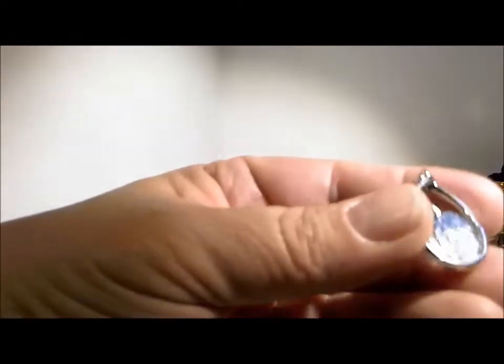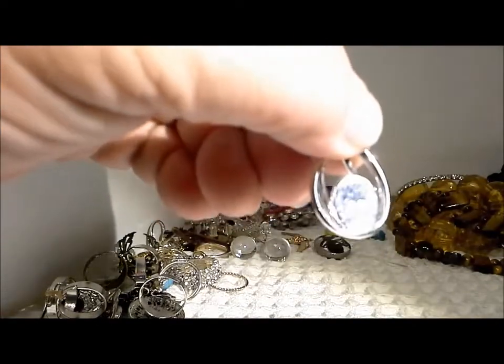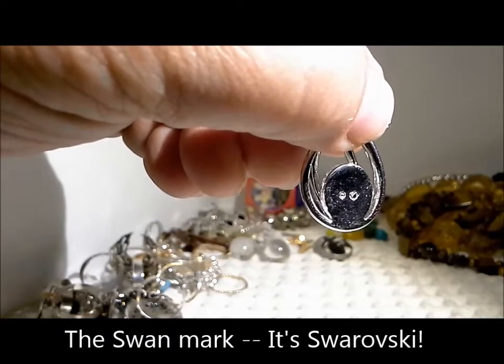Here's another pendant, just needs a chain. It's got a couple letters on the back — it says copyright. If we can get this in the light correctly — look at those gorgeous shiny stones, and then on the back, that symbol there on the right hand side — there's a copyright, and I'm pretty sure that's the Swarovski swan. So I would say this is a Swarovski pendant. It certainly has the flash of beautiful rhinestones, it's well made, and it will shine up quite nicely. That's as good as finding something sterling — a beautiful Swarovski pendant.